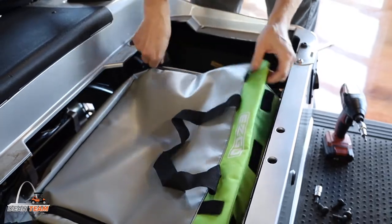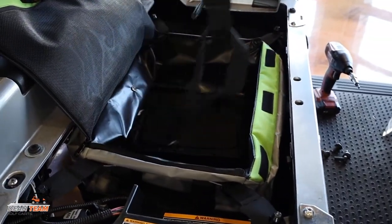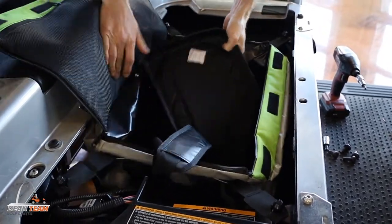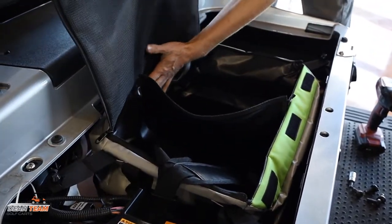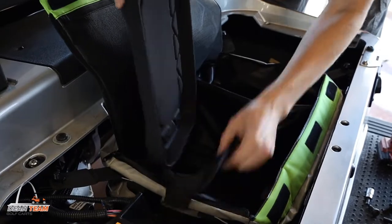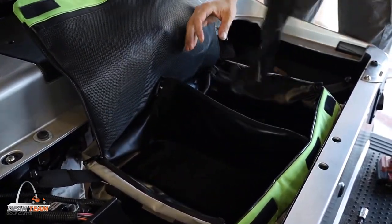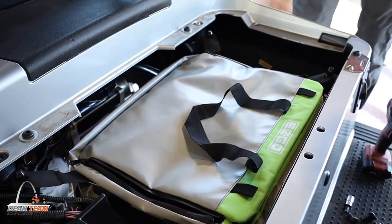And you're good to go. It's got a little bag with a strap and a compartment divider. Now you can throw whatever you want under the seat.